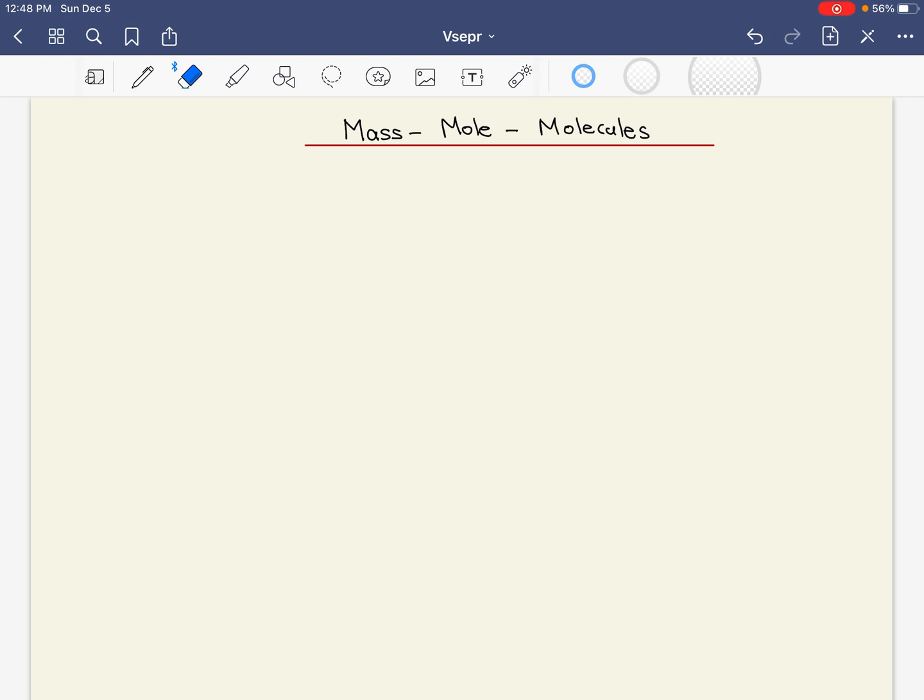Before I begin, I want to talk about a couple of things. First, it's called molar mass. What is that? Well, it's a relationship — one mole of a chemical is equivalent to a certain number of grams of that chemical. So let's say water. I love to use water as an example, and I'll be using water a lot.